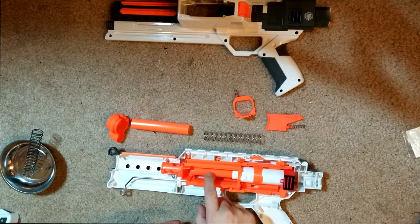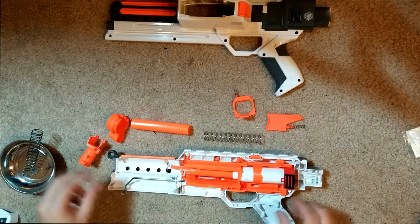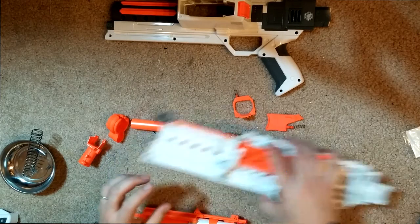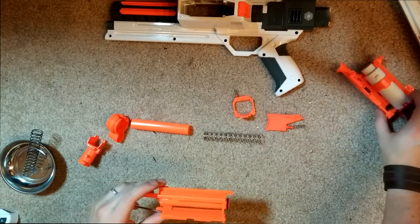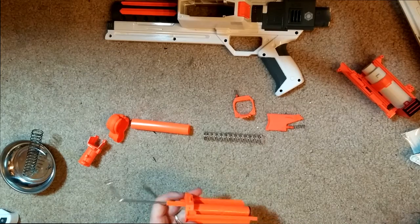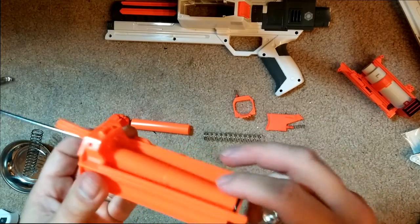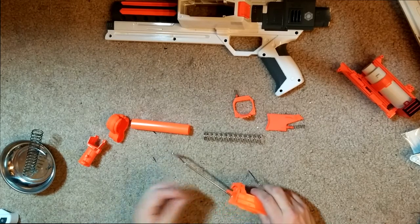I'm going to go one step further and take out the air restrictor. Like I said, on most of these elite blasters it isn't necessary, but I wanted to show you guys how really simple it is. We're just going to take this whole piece out here. This is what we're looking at right here — your AR is pretty much right smack dab in the center here. You're going to need a small screwdriver, and there's a little pin right in here that you're going to need to push out so that you can get access to this entire piece. There we go — this is the pin.